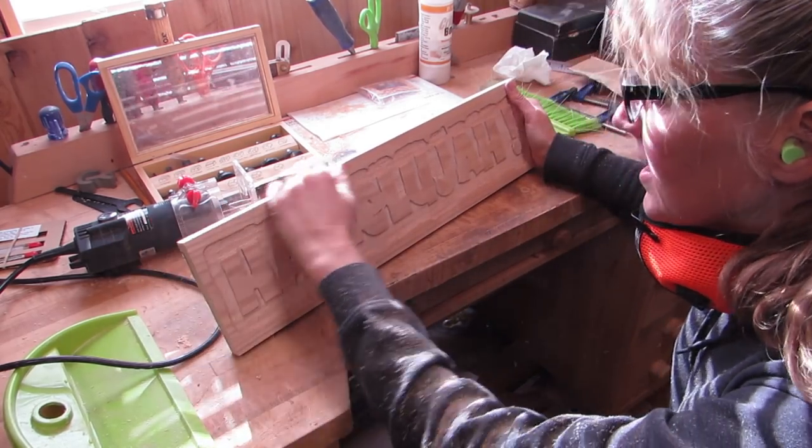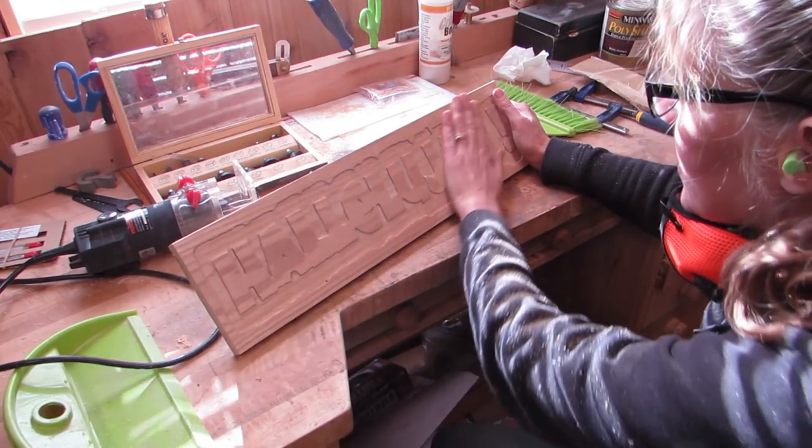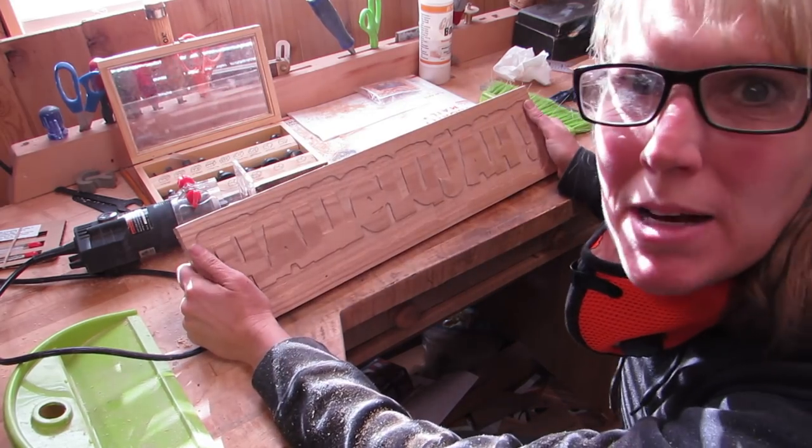Now the next step is to paint the whole thing black, and then sand off the top layer of the black. So I'm ready to paint it black. Yay!